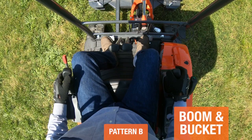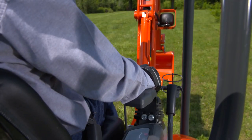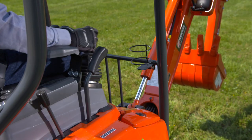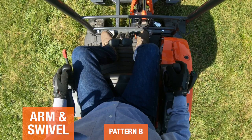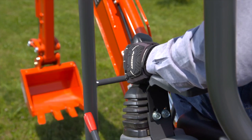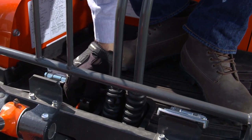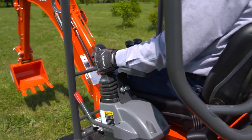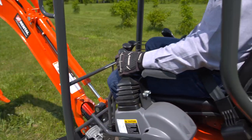In pattern B, the right attachment control lever operates the boom and the bucket. Push it forward to move the boom down and pull it back to raise the boom. Move the lever to the left to dig with the bucket and move it right to dump. The red swivel lock pin located on the floorboard must be disengaged before you can use the attachment lever to swivel the upper structure. Move the attachment lever left to swivel the upper structure left, and right to swivel the upper structure to the right.